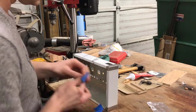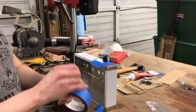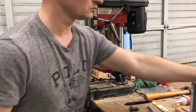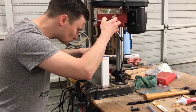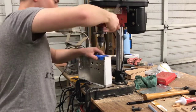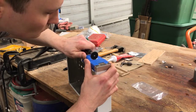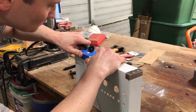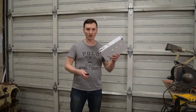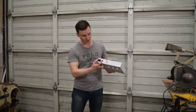So I've cut out the hole for the IEC socket, and you can see it's a pretty good fit. There's a little bit of wiggle room there, but not too bad.